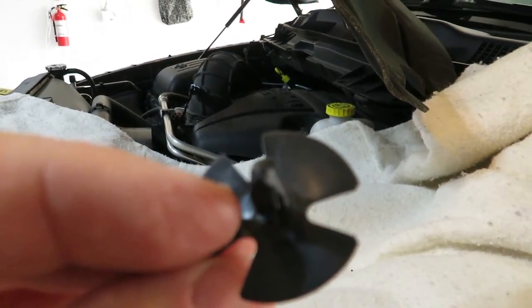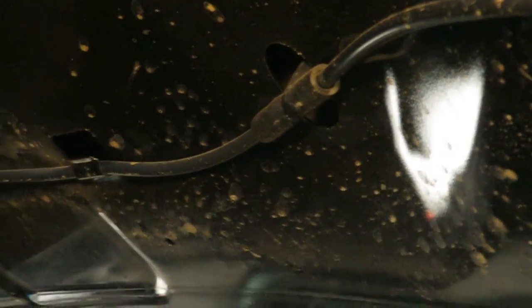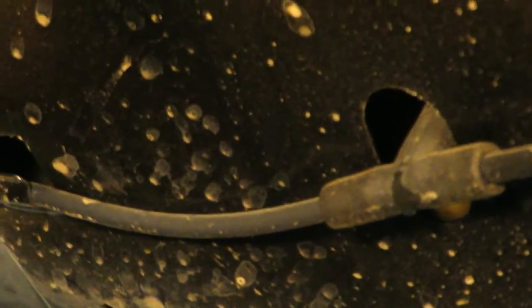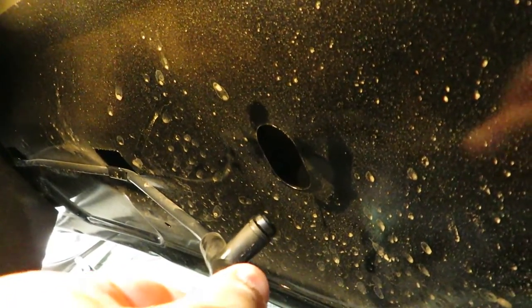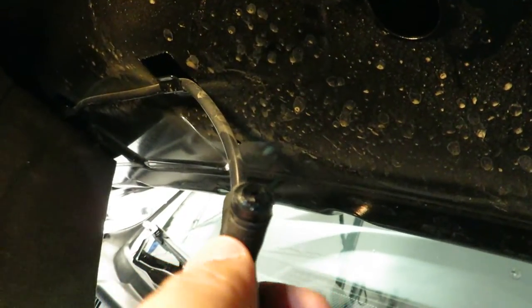I've got the hood liner down just enough to see the nozzle. You can see two hoses going to it — the driver's side nozzle is first in line, so fluid goes to that nozzle first and then off to the passenger side. I should only have to unplug the hose from the middle, then release the nozzle using the pinch tabs at the bottom — it comes up through the top of the hood. Well, it's a good thing we're replacing it, because I was wiggling the hose trying to unplug it and the nozzle broke right off the top.